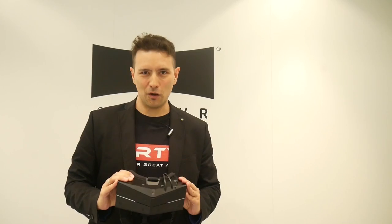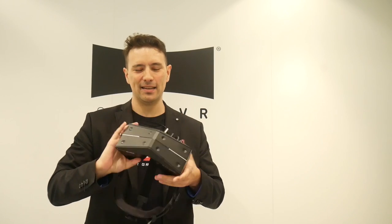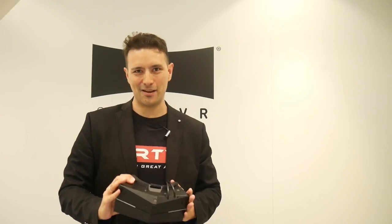So I went all the way to Berlin to IFA 2018 in order to try out the StarVR One - the wide FOV headset. Let's directly go into it and check this out.